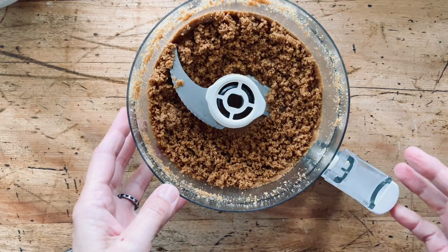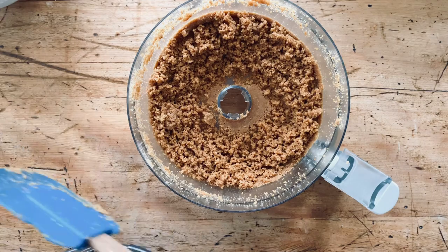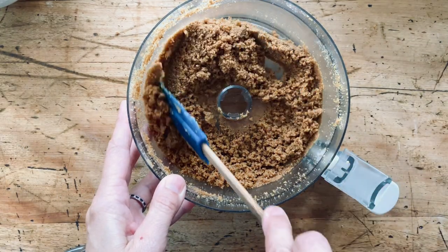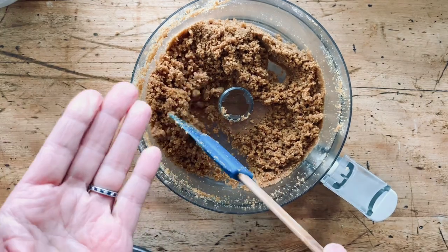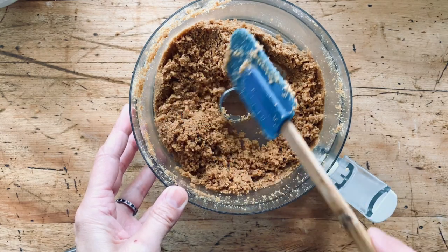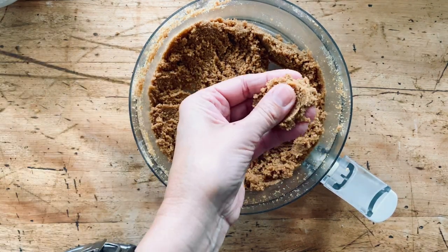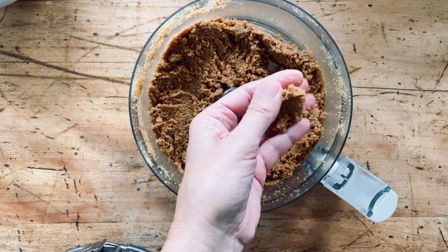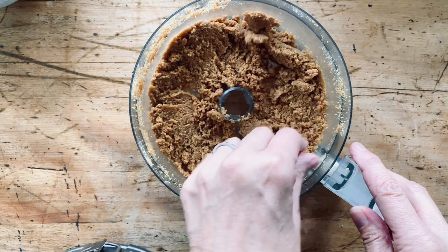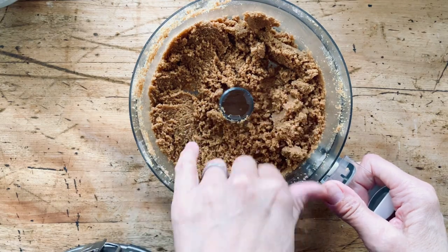After about a minute or two you should have moist crumbs. Gluten-free flour can hold less oil than regular wheat flour, so if your crumbs are really wet or oily, add more graham cracker bits. You want it to be like damp sand — not super wet, not super dry — moldable enough that when you press it into the sides of the springform pan it will stay up there.